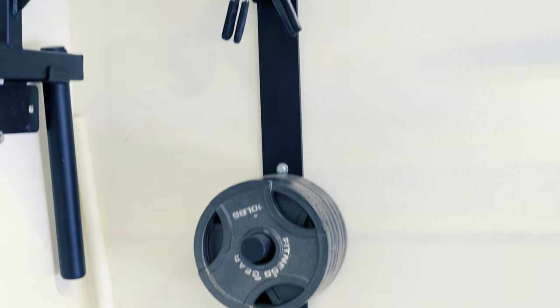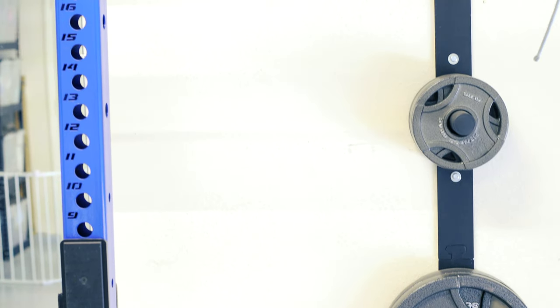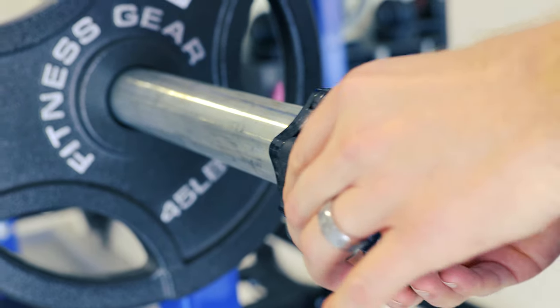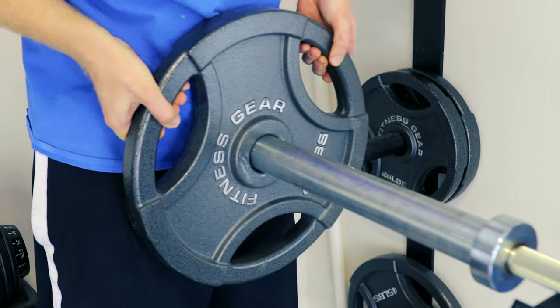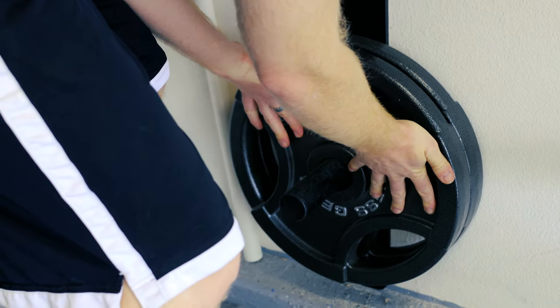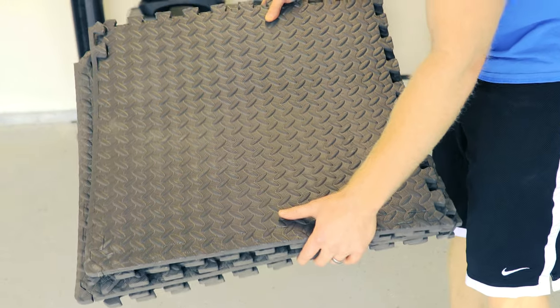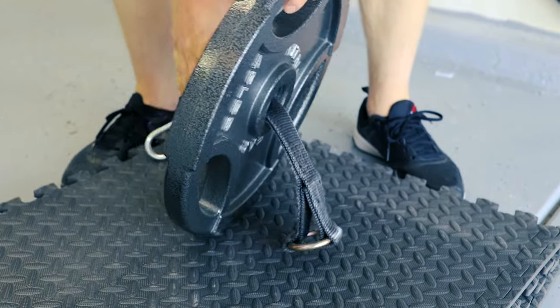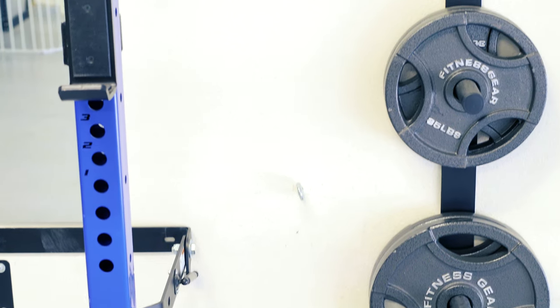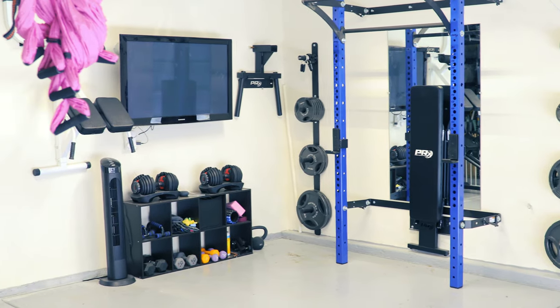Everybody's different with how many weights to get, but I recommend four 45-pound plates, two 35-pound plates, two 25-pound plates, a lot of 10-pound plates, a lot of 5-pound plates, and a lot of 2.5-pound plates — that's just my personal preference. Don't forget clamps to secure the weights. When choosing weights, I look at how easy they are to grab — I like ones with a space for my hand. Also consider rubber weights if you'll be dropping things on the ground, or get floor mats. For organization, put weight mounts on the wall; mine are mounted so they touch the cement floor so the weight isn't all on the wall studs.